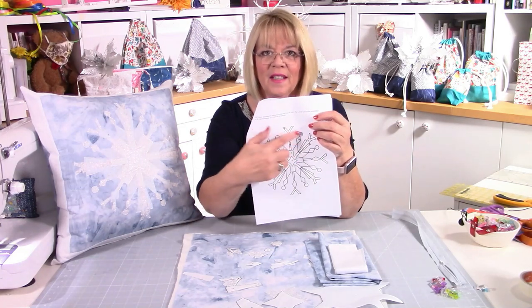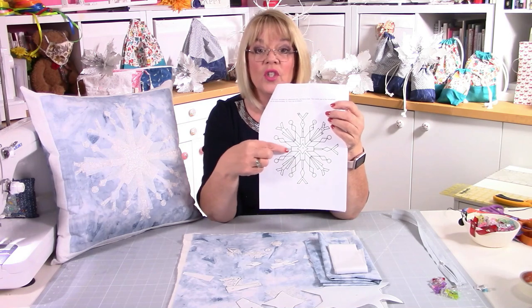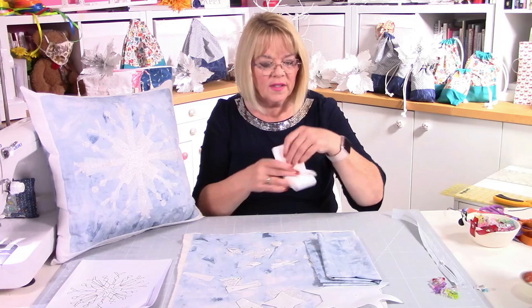On here I've numbered the pieces so you've got an idea of the order they're put down onto your fabric and which ones I'm talking about as I go through. This isn't to scale — it's just to fit on the paper and gives you an idea of where everything goes. You can number all of these yourself if you want. All the measurements, sizes, step-by-steps, pictures — everything you need is on the pattern, plus this video to guide you through the whole process.